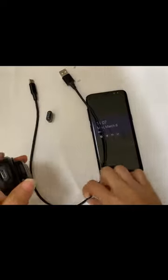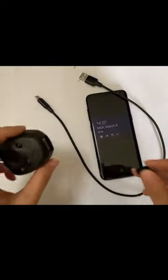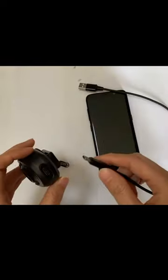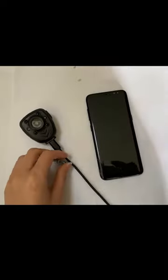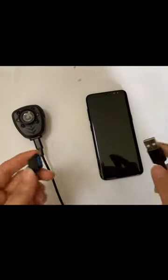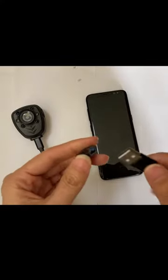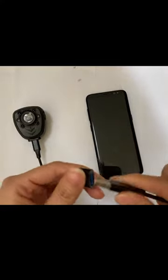Please use our private cable to connect the camera to your phone. The mini side connects to the camera, and use the switch adapter to connect your phone.